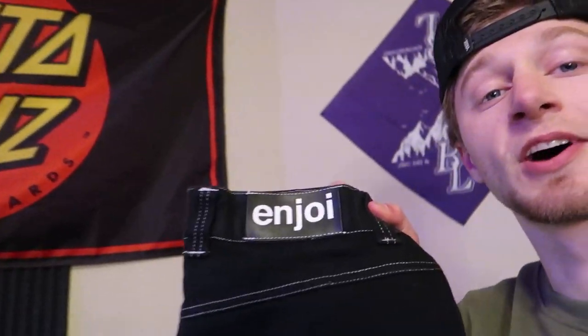Back at it again this week with another pants video. This week we're gonna be talking about these Enjoy Fader denims. This is actually a heavily requested video, but before I get into that, I finally went skating yesterday and I got some clips.